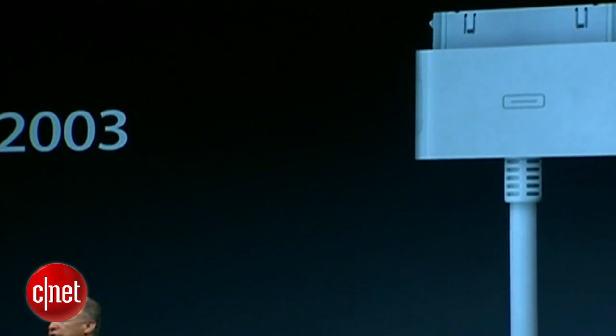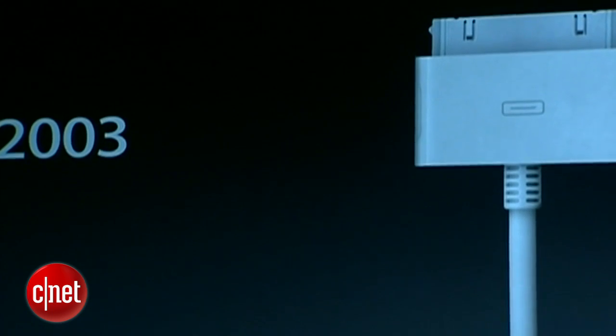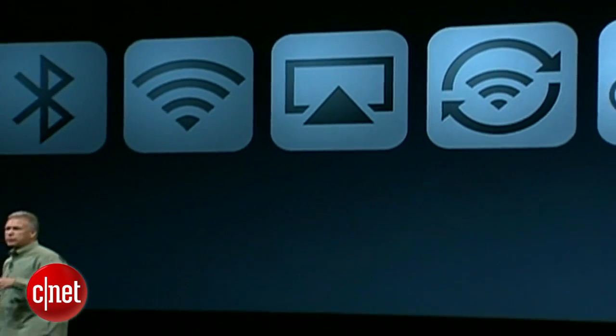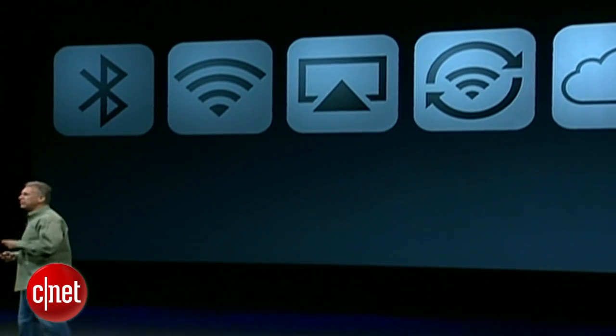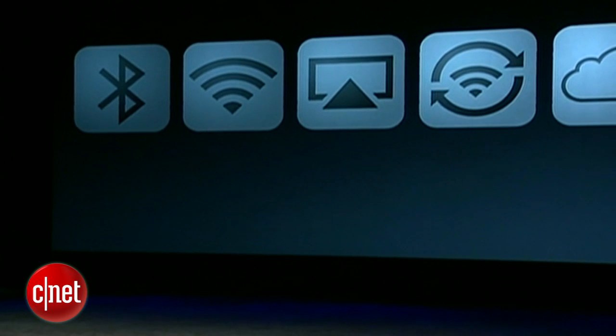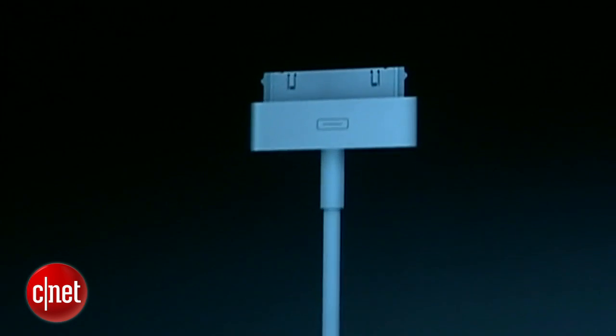So many of the things we used to do over the wire, we now do wirelessly. We use Bluetooth now to connect to speakers and headphones and car systems. We use Wi-Fi to do AirPlay to our TV or to our stereo. We can do Wi-Fi syncing to iTunes now. And best of all, with iCloud, we can download all our content wirelessly and even back up to the cloud. So a lot's changed, and it's time for the connector to evolve.